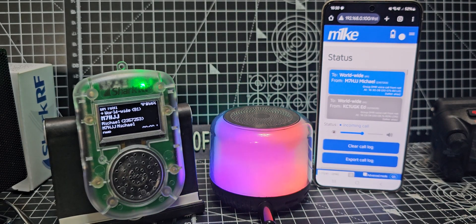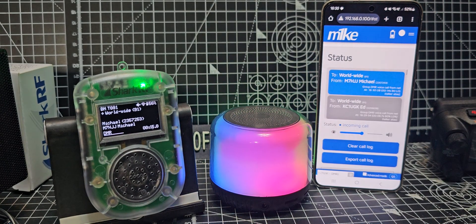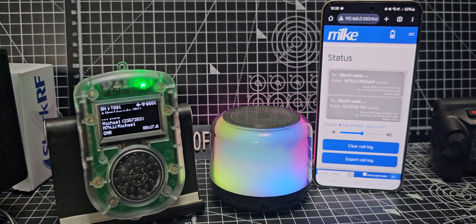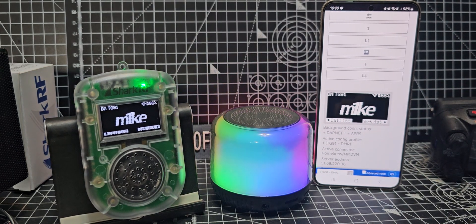You'll get different results with different speakers, so try out different Bluetooth speakers and see what you think. You need a Bluetooth speaker that sends the audio out. But ultimately, this is Bluetooth, and we even get the screen control — the screen interface as well — which is great fun. Bye for now.